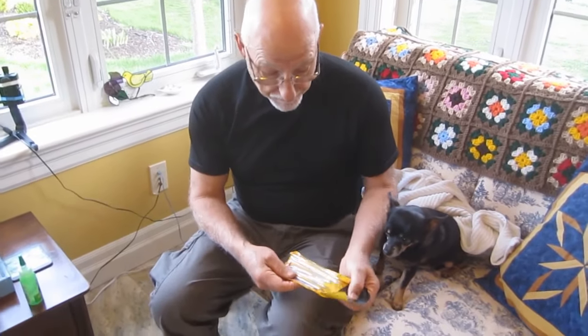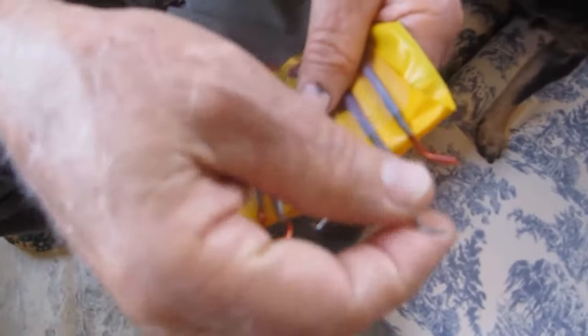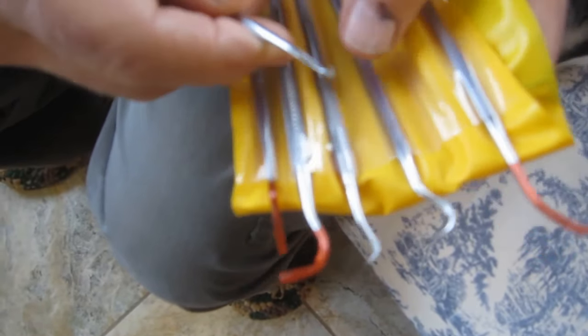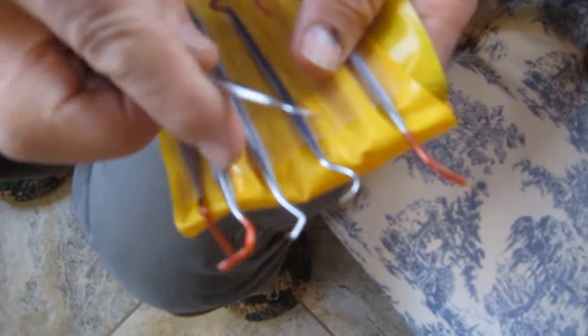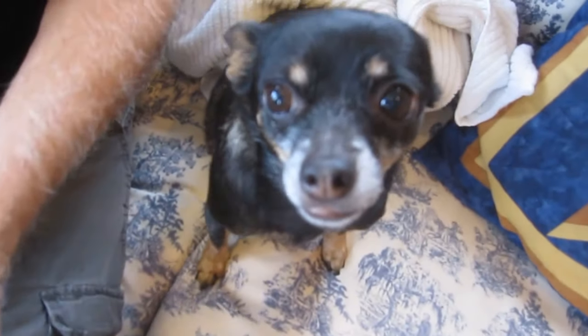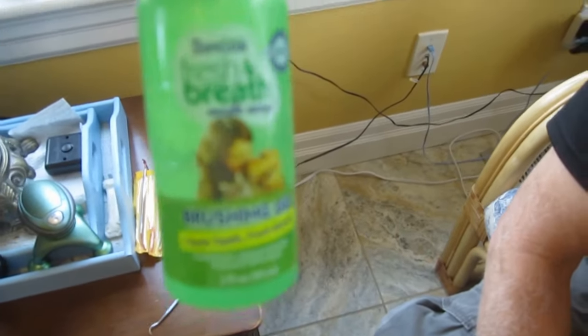I bought a set of dental tools on Amazon. This one has a squarish contour that scrapes, and I haven't really tried some of the others because these two have been effective. The round one kind of goes underneath the gums a little easier.